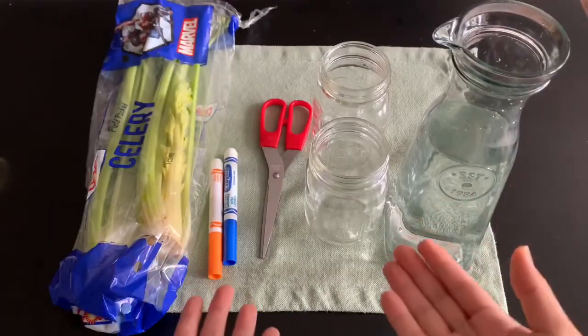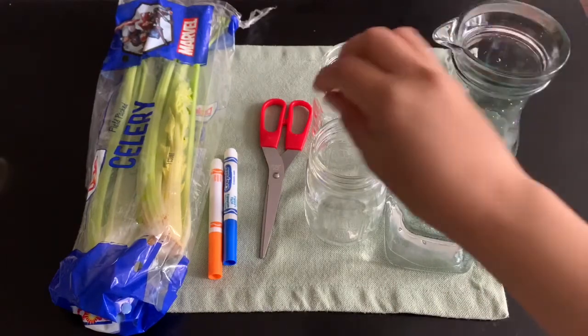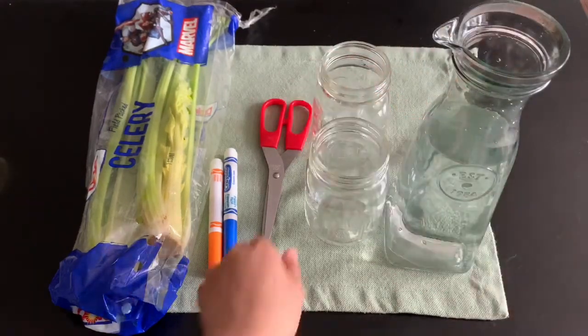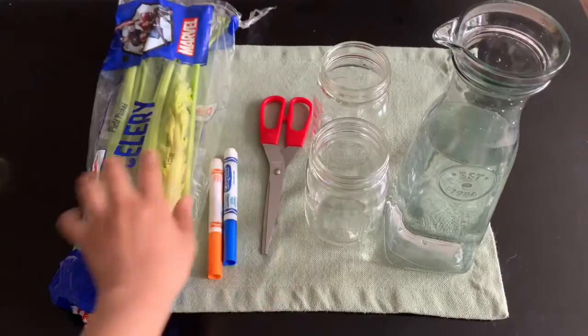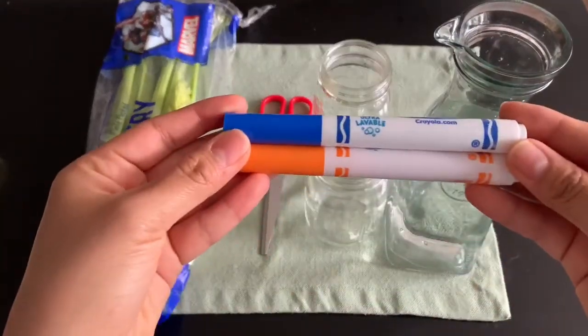Are you ready to find out? Let's do it! These are the materials we need for the experiment. First we need some water, two tall cups or glasses, scissors, celery, and because I don't have food coloring, we're going to use some old markers.